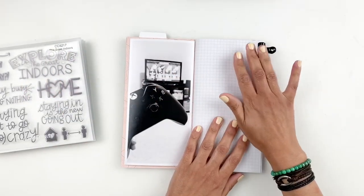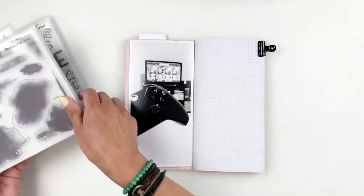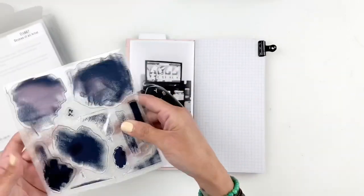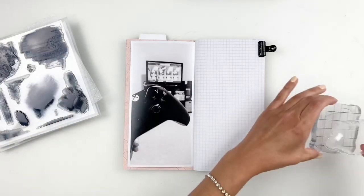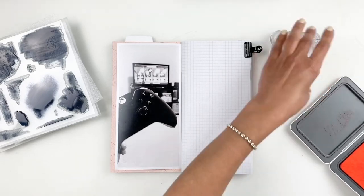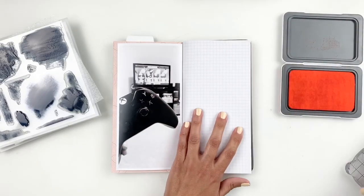I decided to use some of my Close to My Heart stamp sets. I have this beautiful stamp set called Strokes of an Artist and it adds like a blurb of paint — but obviously you're using ink and it looks like paint. It looks really cool. You'll see once I stamp it out.